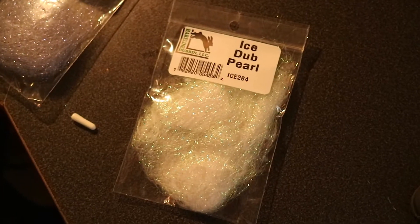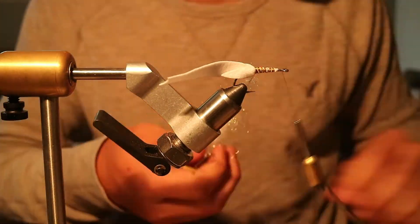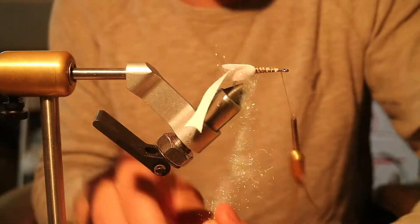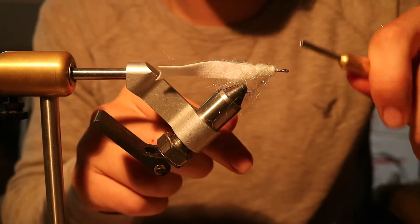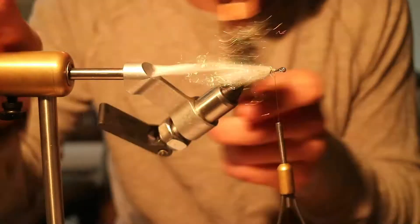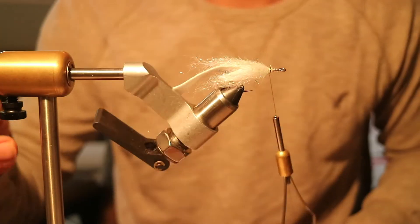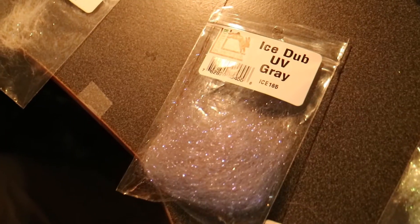Using the long iced dub in pearl, you're just gonna start plumbering on forward. Tie out that dubbing loop and rough it out. Now you've got your main body and your tail. I like to do a little bit of contrasting color, so I take the UV ice dubbing in gray.